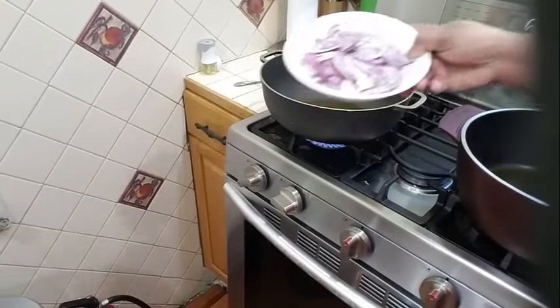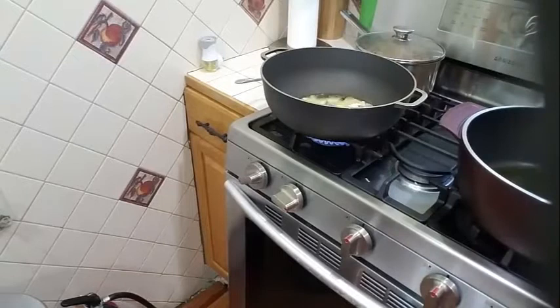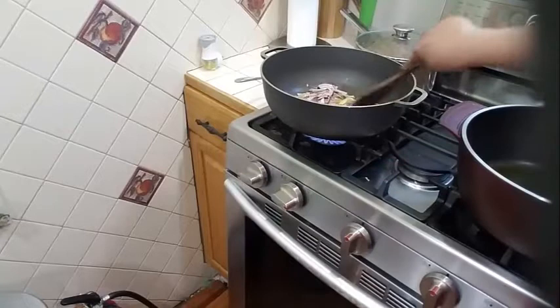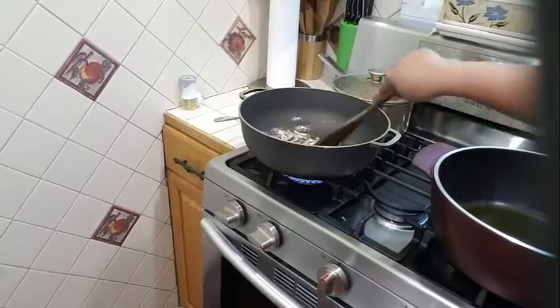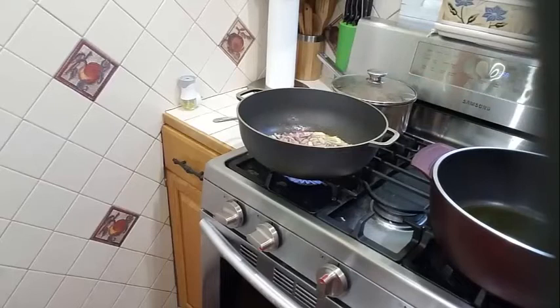Into my pan here I have 1 large onion and a couple flakes of garlic. I am going to go ahead and add that to my pan. I am going to fry my potato on high heat because I want it to fry golden brown. I am going to let my onion and garlic sauté for about a minute or two until it's marinated into my olive oil before I add my potatoes.